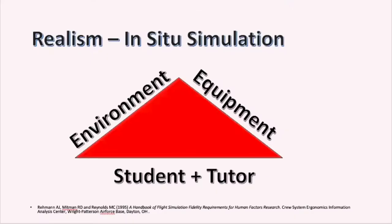So in the world of simulation, people will often talk about fidelity as being realism, or as close to real as you can get. They'll talk about high fidelity, low fidelity, or medium fidelity, but really what we're talking about is just how close we can get to the real world.